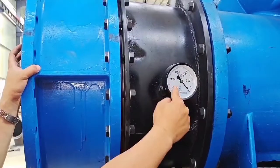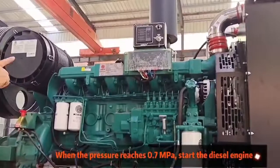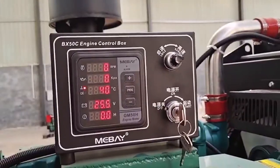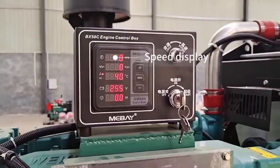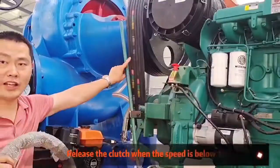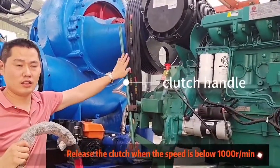When the pressure of the pressure gauge reaches about 0.7, start the diesel engine. The clutch is released when the speed of the diesel engine is below 1,000 rpms.